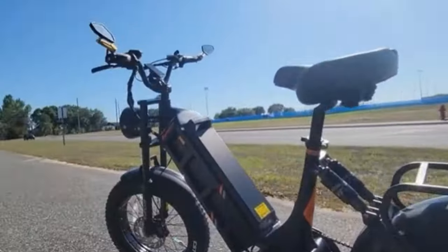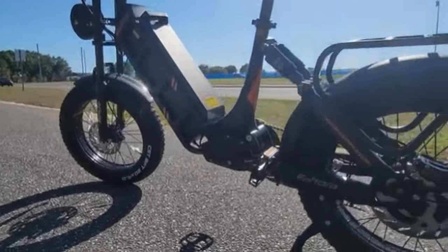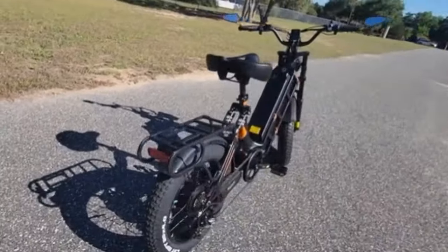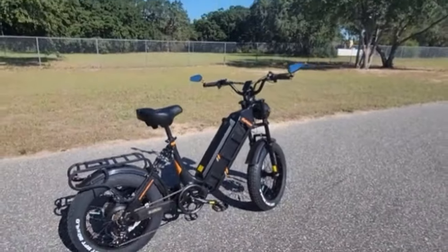The bike is a little heavy at about 115 pounds, but the battery alone is probably 30 pounds — that battery is massive. All in all, I'm really impressed.